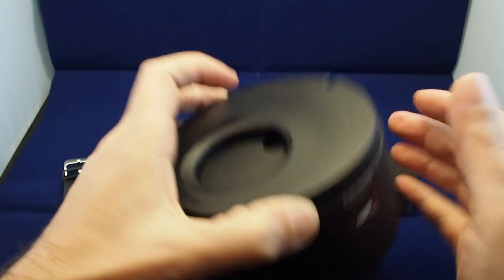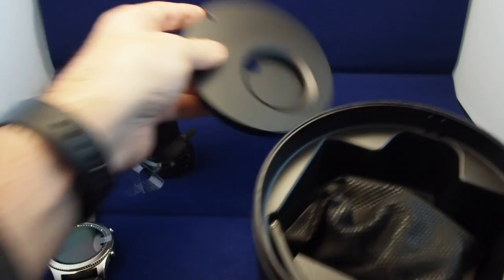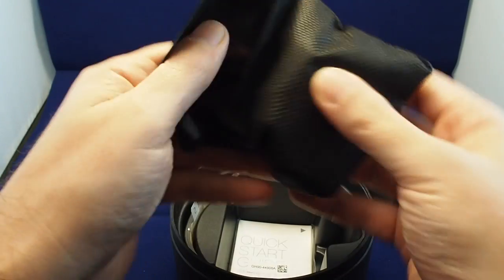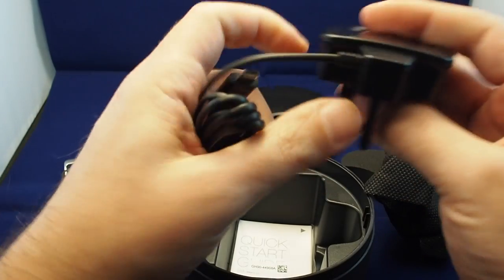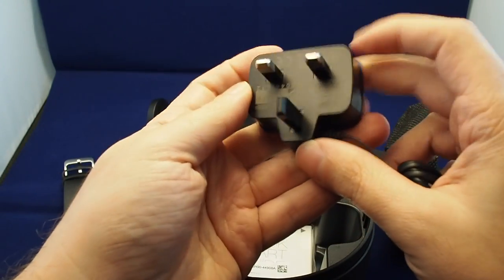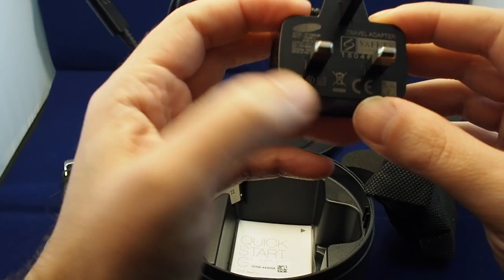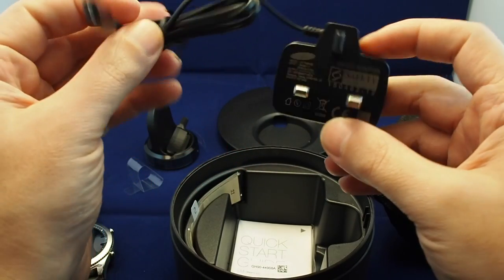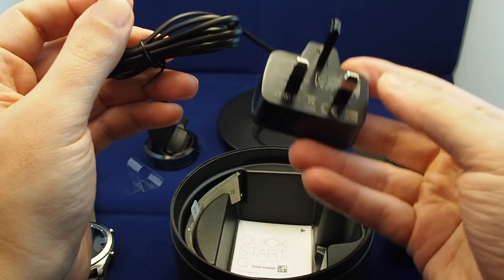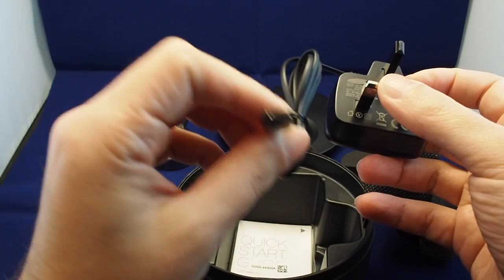Let's take a look at what else is in here. We have a quick start guide, and in the bag should be the charger. This one is the UK-style plug, and it's 0.7 amp — it's not a huge output, but for a watch you don't need a two-amp charger. For some reason it actually says 'travel adapter,' but it's a Samsung and it has the mini USB plug.